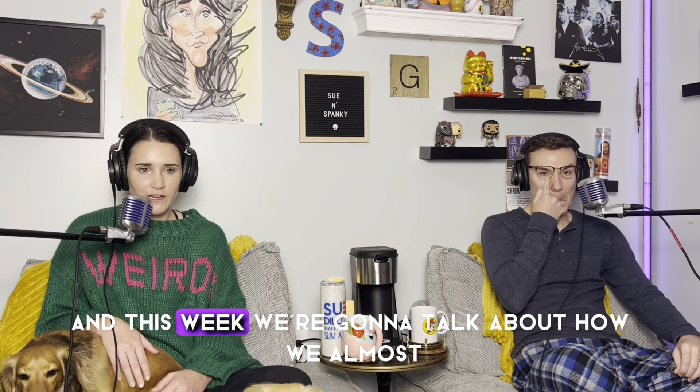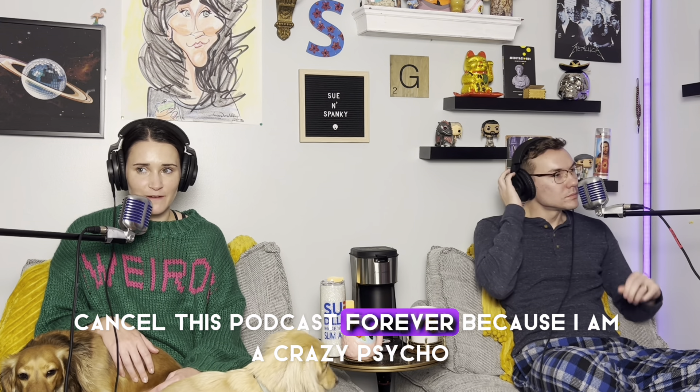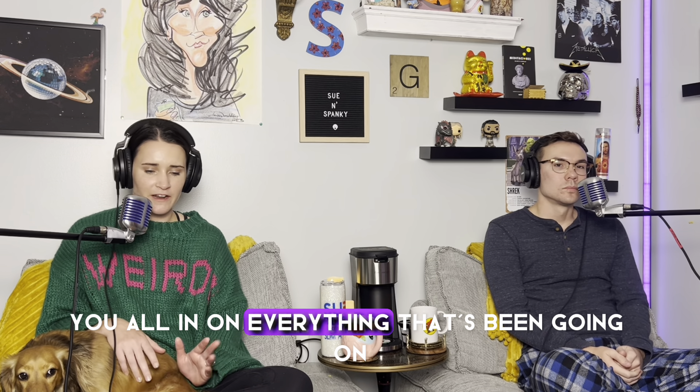Hey guys, welcome to the Sue and Spanky podcast. It's Sue and Spanky back again, and this week we're going to talk about how we almost canceled this podcast forever because I am a crazy psycho freak bitch — sorry for the bad word. We've totally moved on from all of that. We're back; we were just taking a short intermission.